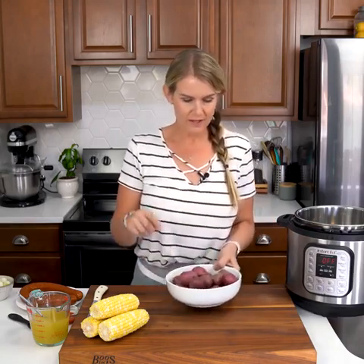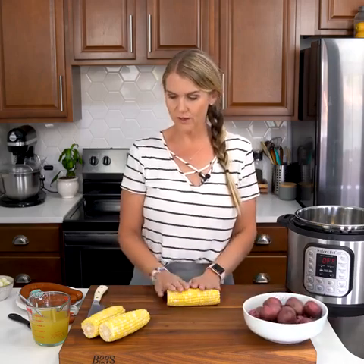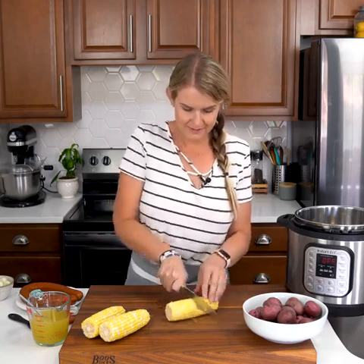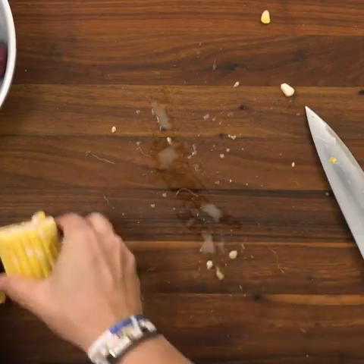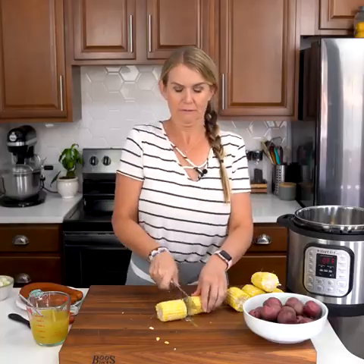The first thing we're going to do is start collecting all of our ingredients. I am using one and a half pounds of baby red potatoes and also three ears of corn. This is fresh corn — you can also use frozen corn, that's totally fine. I'm just going to cut these in half by scoring them with my knife and then snapping them. So juicy. I love summer corn.